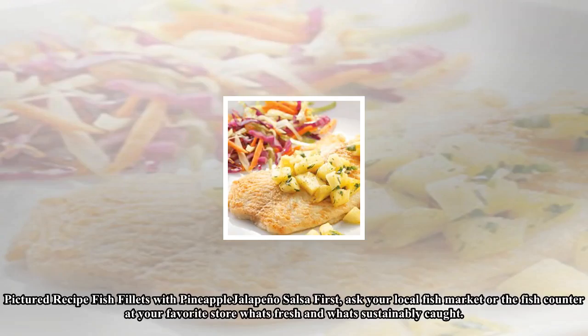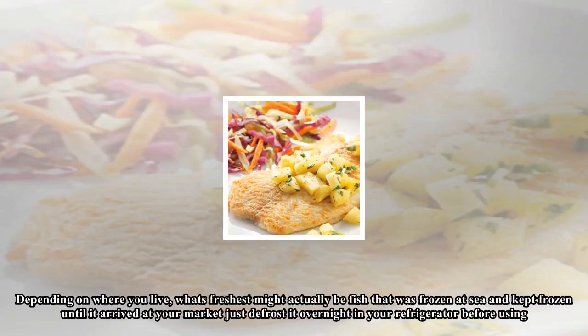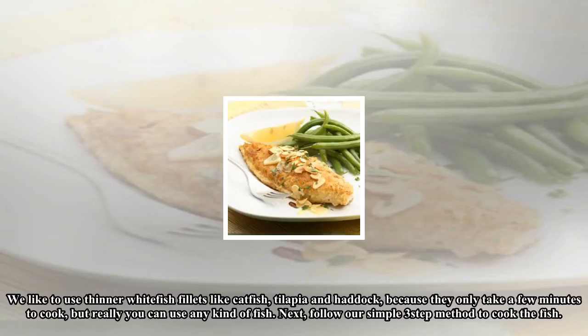Fish Fillets with Pineapple Jalapeño Salsa. First, ask your local fish market or the fish counter at your favorite store what's fresh and what's sustainably caught. Depending on where you live, what's freshest might actually be fish that was frozen at sea and kept frozen until it arrived at your market, just defrosted overnight in your refrigerator before using. We like to use thinner white fish fillets like catfish, tilapia, and haddock, because they only take a few minutes to cook, but really you can use any kind of fish.